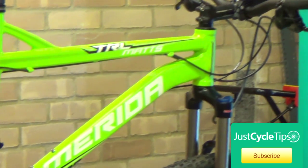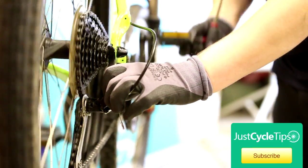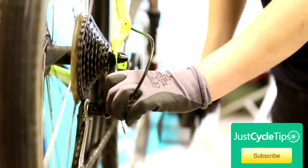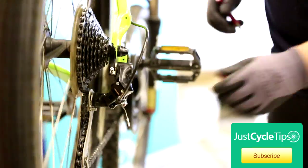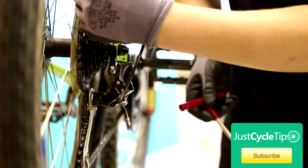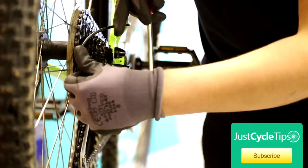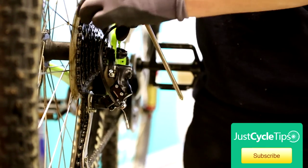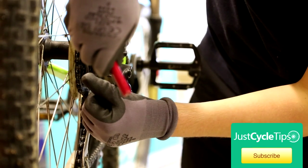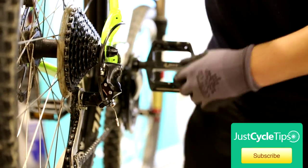Now that it's nice and slack, we can set the limits. To set the limits, what you want to do is just push the derailleur with your thumb until it goes up onto the top ring. You want that to run nice and smoothly. This one you can hear it clicking a little bit. It sounds like the limit is a little bit too far inwards. So we're going to find the L and the H on the derailleur. The L is on the bottom of this derailleur, which means lower limit. We're just going to back that off about a quarter of a turn.